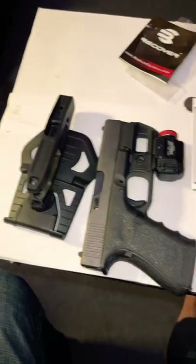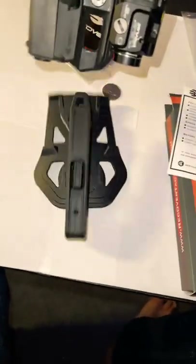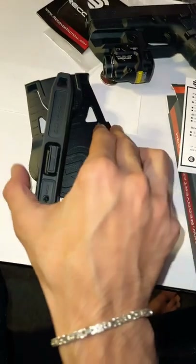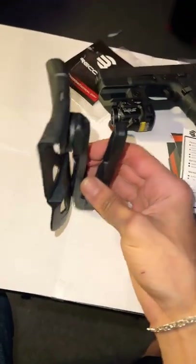Now for the awesome features of this OWB holster. An awesome feature is where your gun comes out — this part right here is adjustable, so you can change the angle of where your handgun sits.